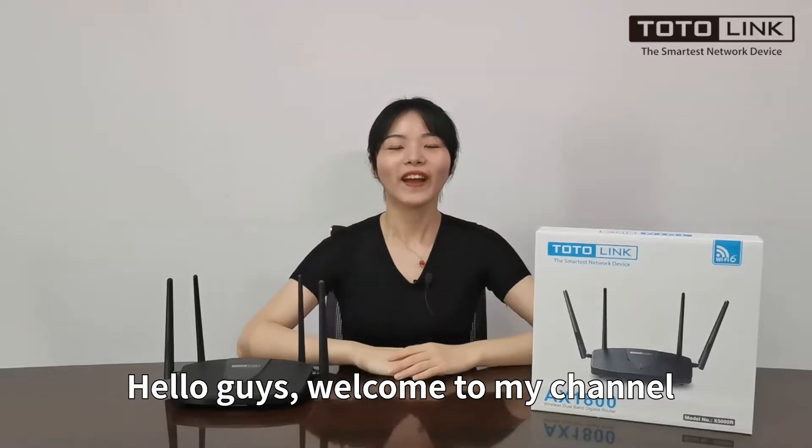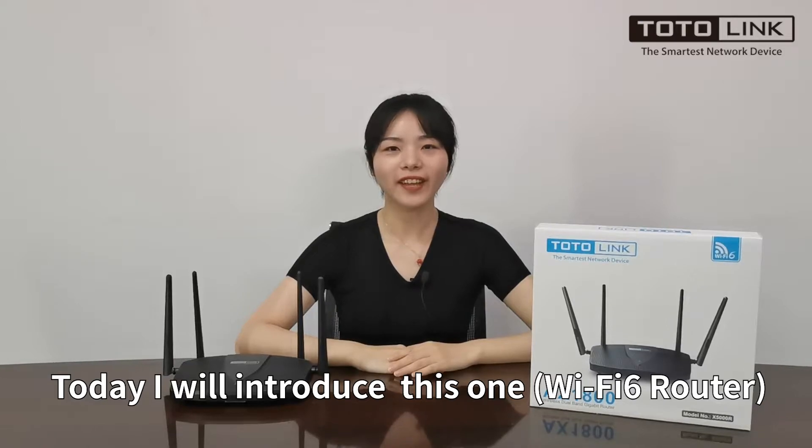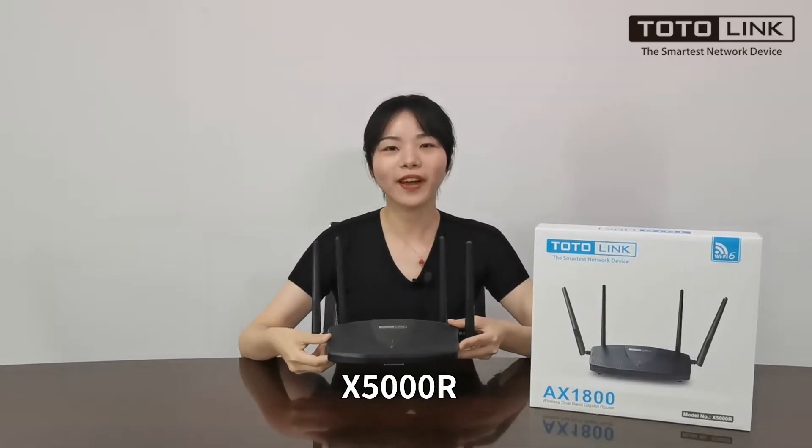Hello guys, welcome to my channel. This is Christy from TotalLink. Today, I will introduce this one, the X5000R.